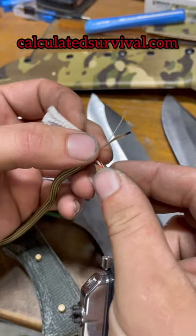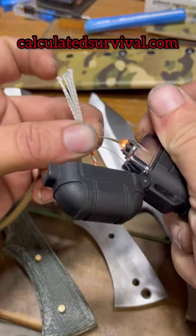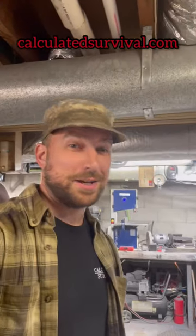Typically when I'm paracord wrapping a knife, I'm using a type of survival cord that has fishing line already built in, as well as a waterproof tinder strand. Having that already attached to your knife really helps out in an emergency survival situation. Thanks for watching.